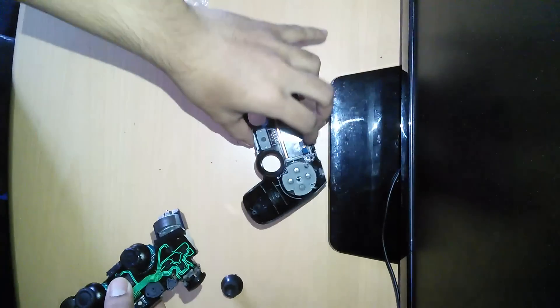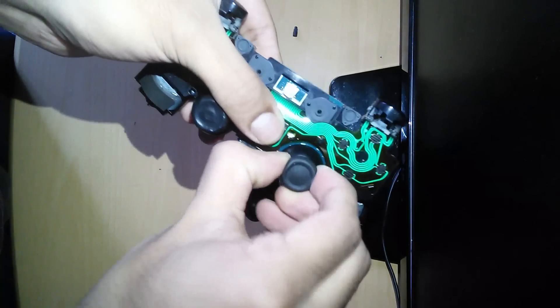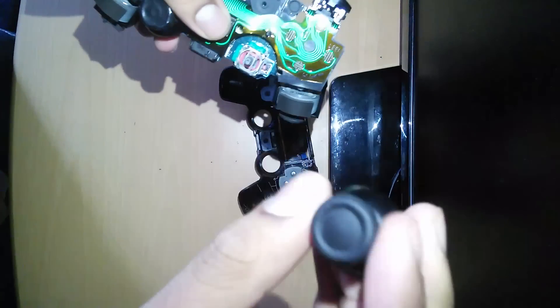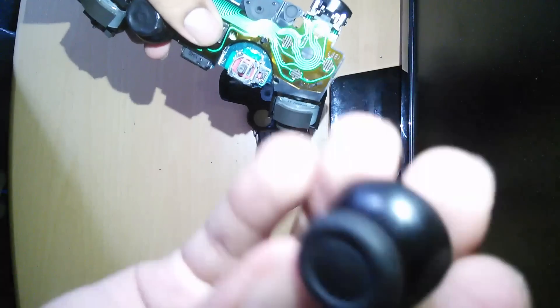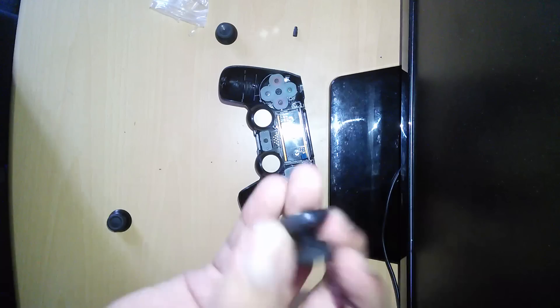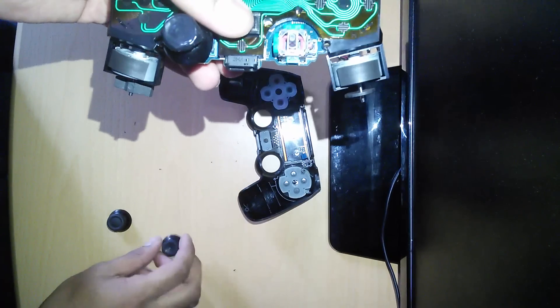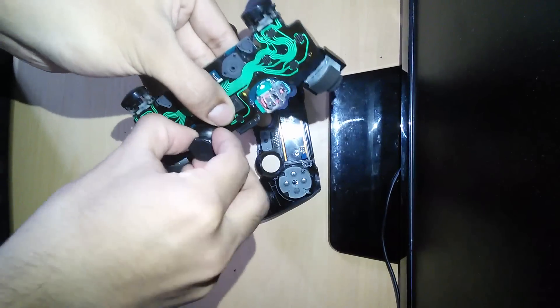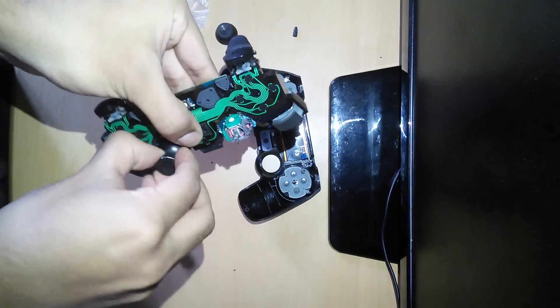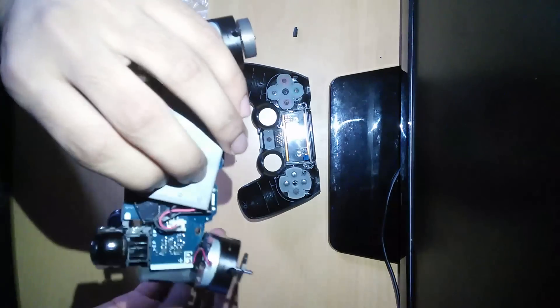Just make sure I didn't pull out the cable too much — it still looks fine. What we need to do now is simply take off the thumb sticks. Just keep them aside in case you need them, in case this doesn't work. Take this one off as well. It's not hard — just a little jiggle and it should be fine.